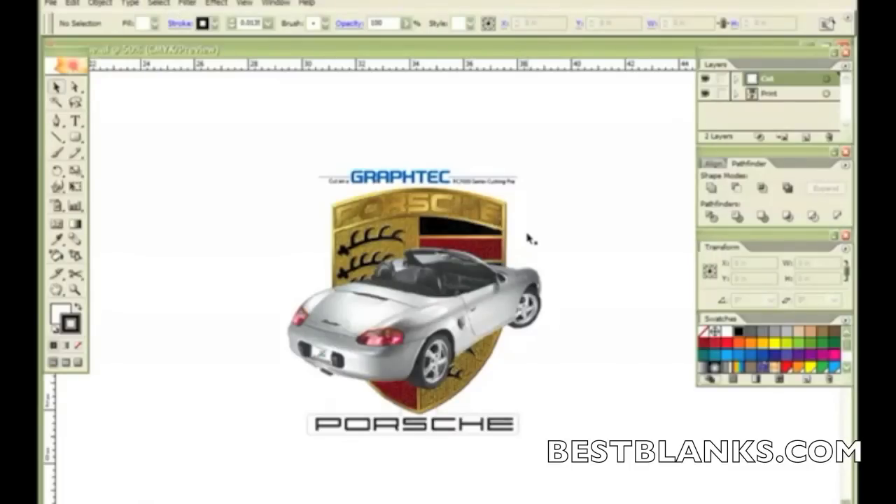Here we have a logo that I want to cut out, but I want two lines. I want one line to cut through the top layer using condition 1 as we discussed. Then I want a secondary line to cut the backing so that I can pop out this logo to hand out. The final result will be a decal with an inner cut that you can pull out the Porsche logo and place it where you want.